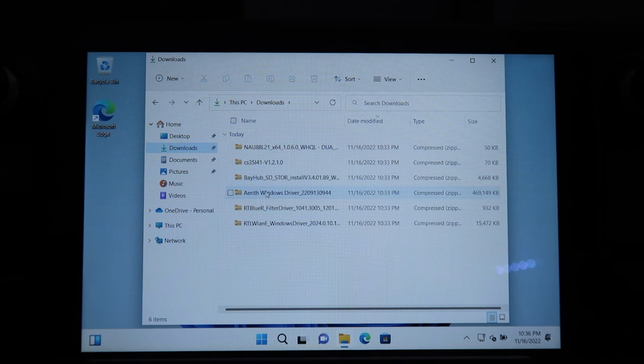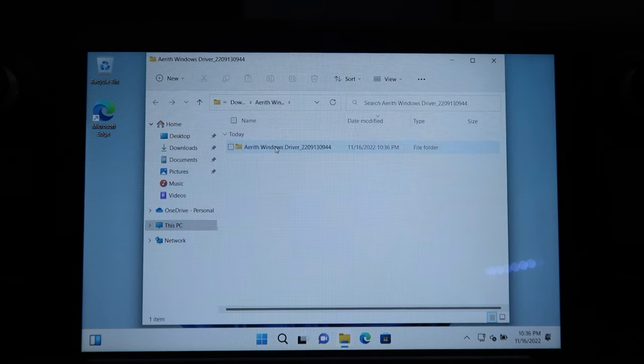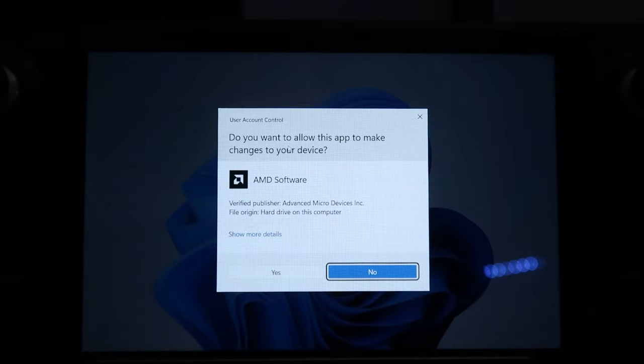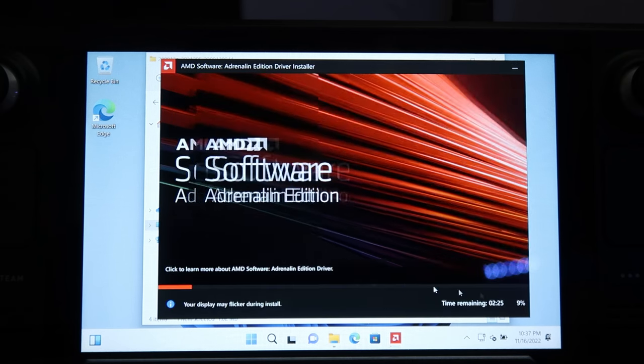The first one I'm going to extract is the APU driver, because this will allow me to use my Elgato so we can see the screen better. To extract, right-click it and select Extract, then click next. Once extracted, open the folder, find where it says setup, and double-click setup. Click yes when prompted, then click Install and wait for it to finish.